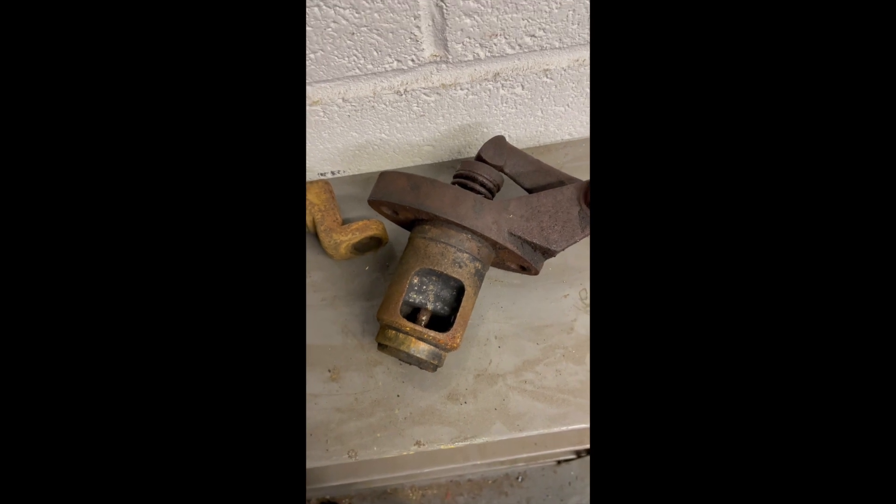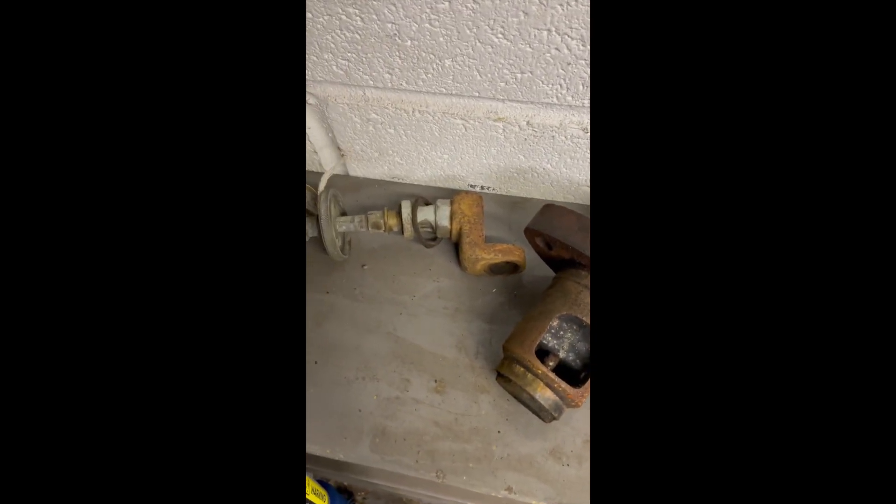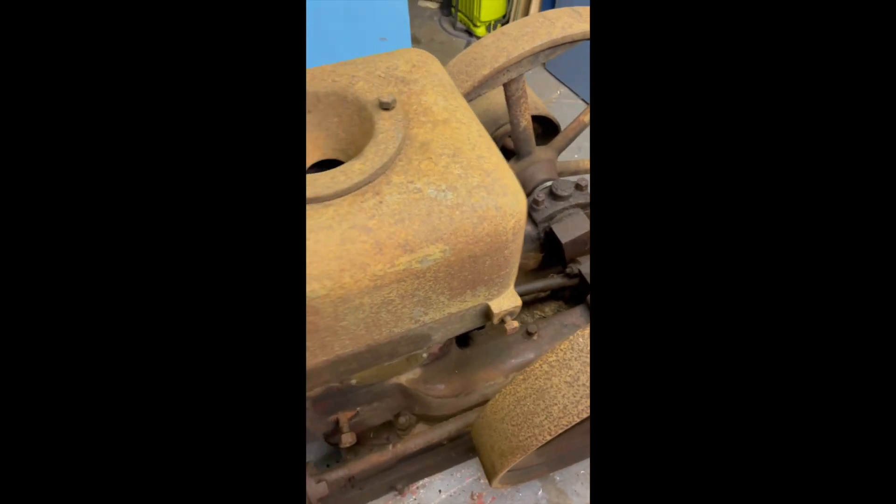That's all seized solid at the moment but it's a bit of a later project. That's the oiler which goes on the side of the hopper here.